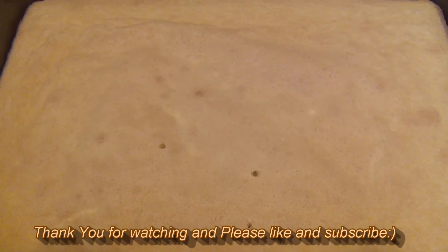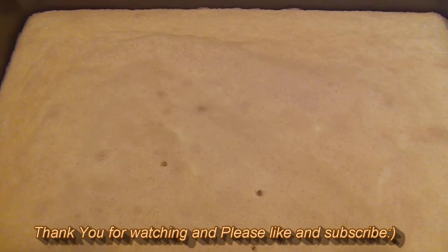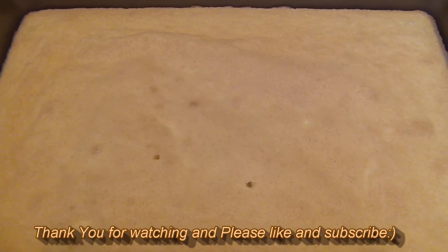If you like this video, give me a thumbs up and make sure you subscribe to my YouTube channel to be the first to see my recipes. Thank you for watching.